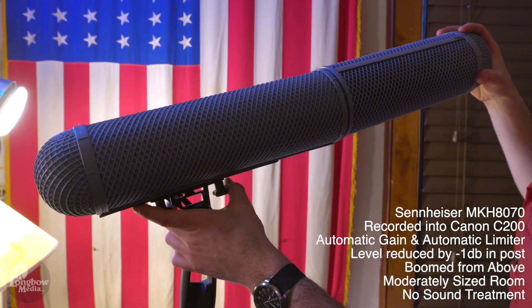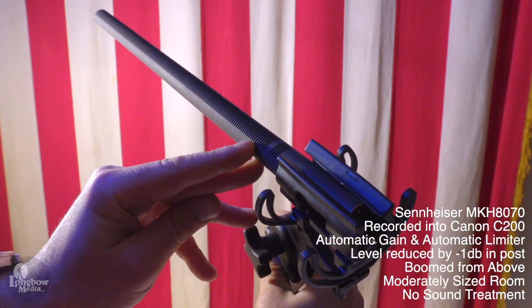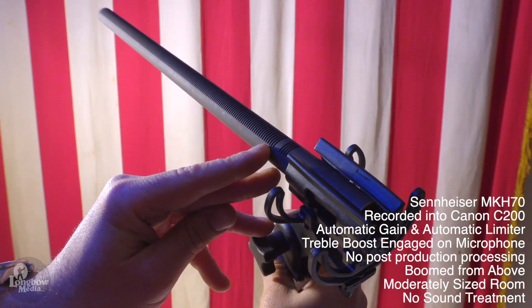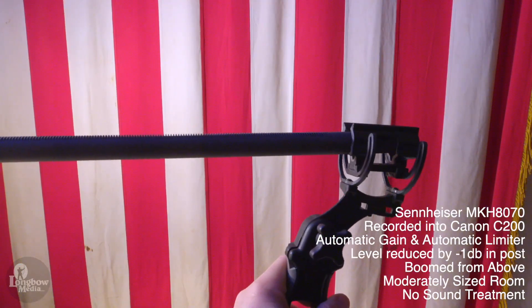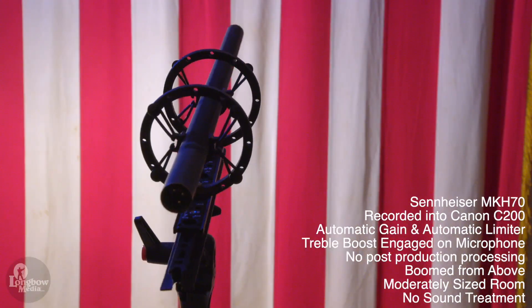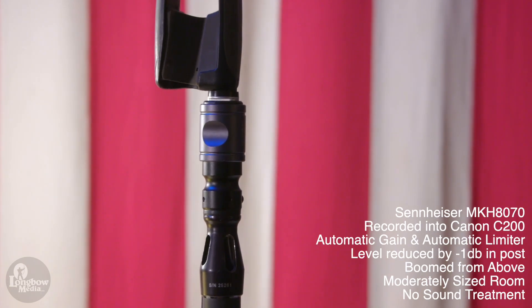The weight of the 8070 is very apparent and will make finding an adequate mount difficult. For outdoor interviews, a blimp is going to be necessary, further adding to the weight. Due to the length of the interference tube and the limited space after the capsule, a wind softie or foam can't effectively be used, because the center of gravity will be too far back for most shock mounts. When balanced inside of a blimp, many shock mounts and quick mounts will be underbuilt and become unstable under the weight. Booming for even short interviews, the blimp-mic combo feels like a bodybuilding competition, making it difficult to stay on point with its narrow pickup.